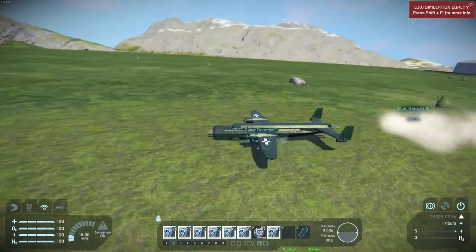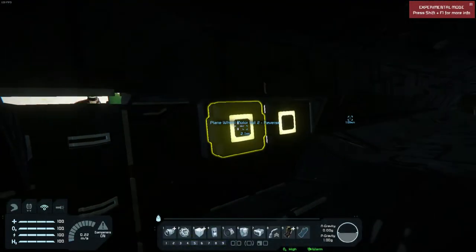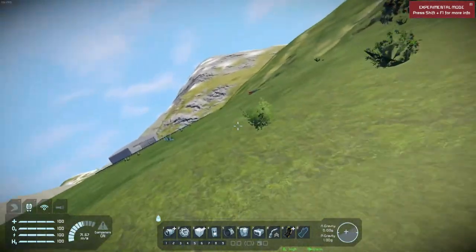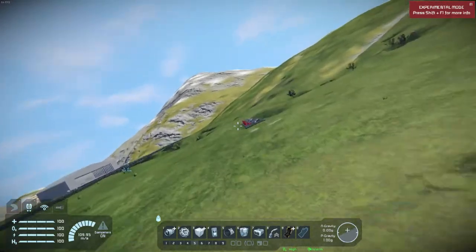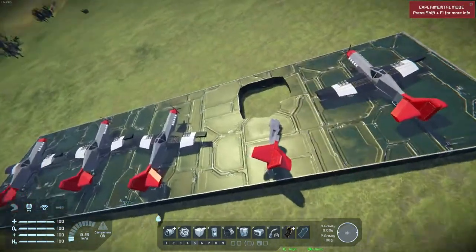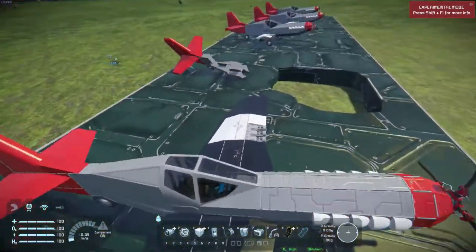Not gonna bother trying to land — let's go see what we did. Open her up. I've had a lot of success with bombing, but this one was probably not the best. I did vaporize one plane, and looks like I knocked off part of the wing of the other one.